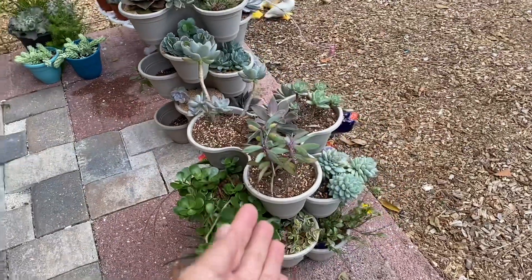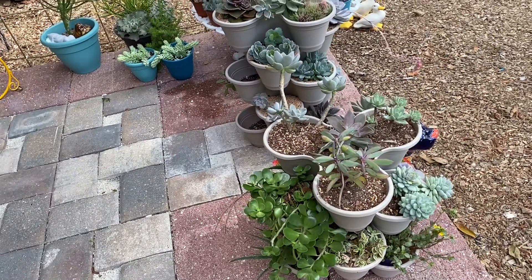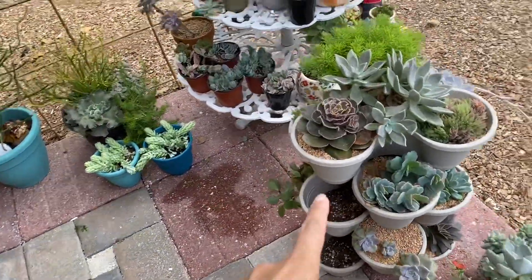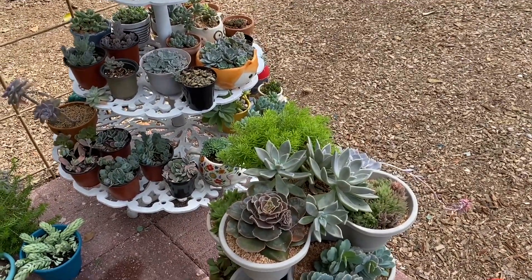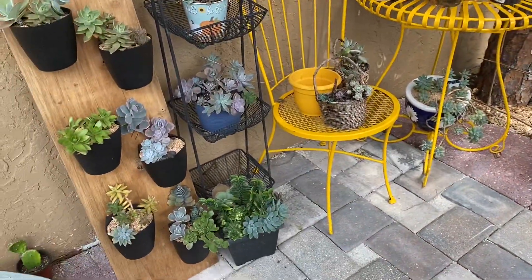I added more plants to this one because I was still completing it — there are still some empty spots. These spots here need plants that do well in shade and don't get tall, like a calathea, so that's what I need to do for that area.